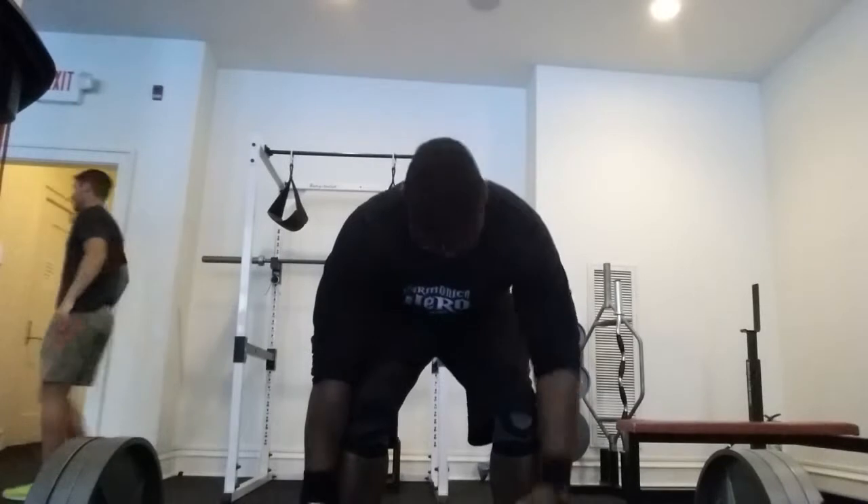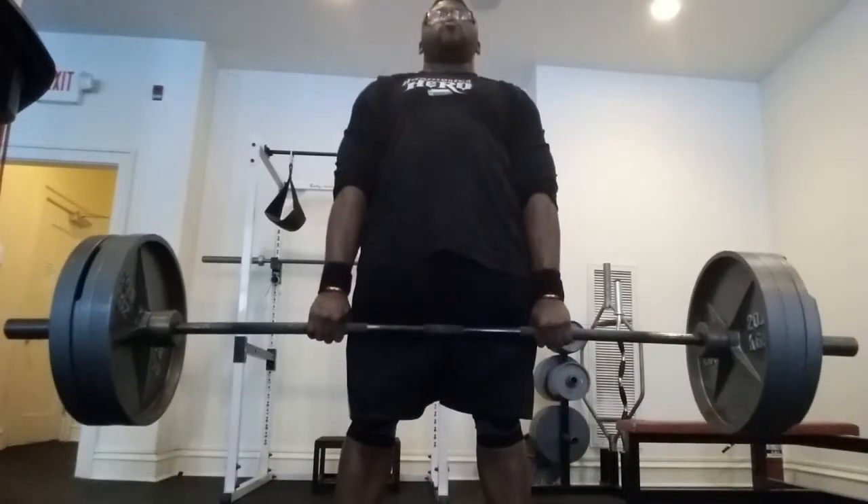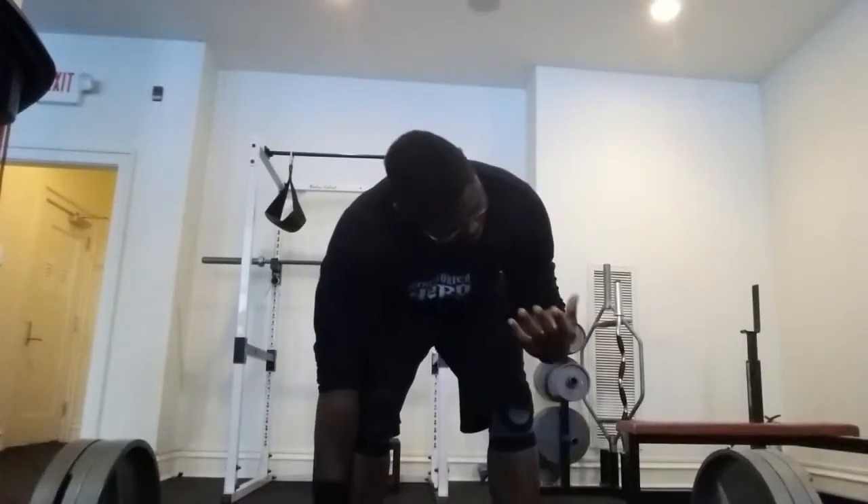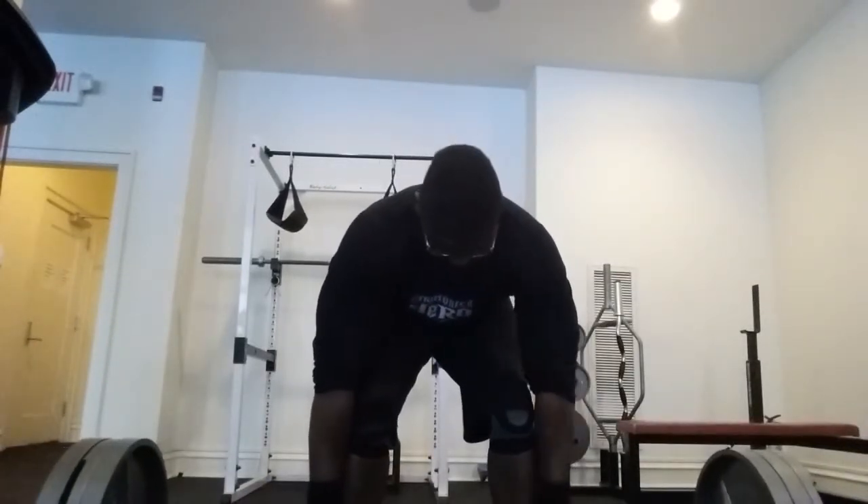I'm still locking out fully, engaging my abs, keeping my head up, maintaining that thoracic extension, and holding my air. Those are key things that I am doing right. But once again I see some things I'm doing wrong.